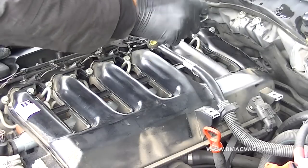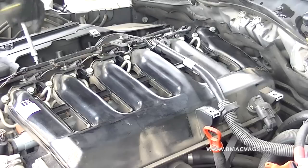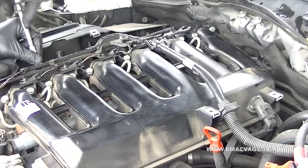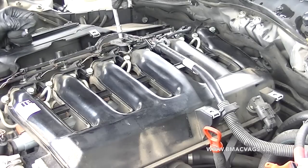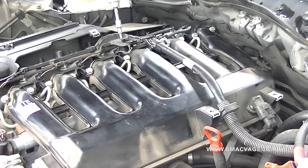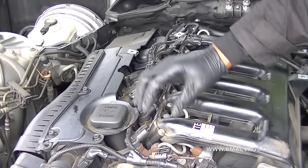Now you need to remove the injector loom that goes over the engine, otherwise you won't be able to get to the manifold. It's got three or four star-shaped reverse Torx screws holding it down — just get those undone. Be very careful with this because it gets warm and goes cold and the plastic can be a little brittle, so just take them off carefully.